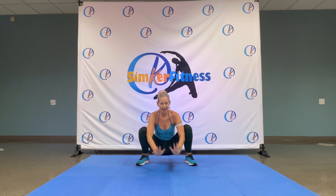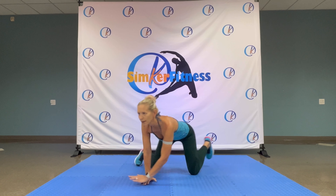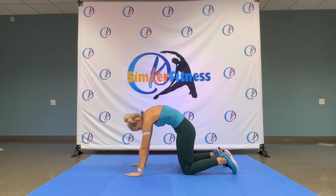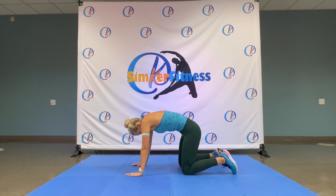Shoulders back. Nice and easy. And forwards. Deep breath in, deep breath out. And tap to the side, nice and easy. Here we go. Your body warm up. And we have three rounds. Dumbbells today.